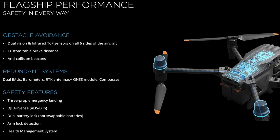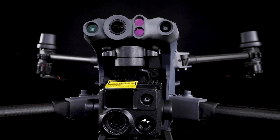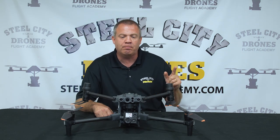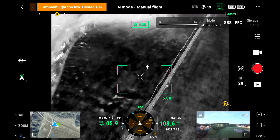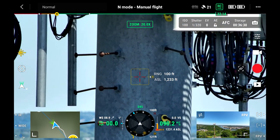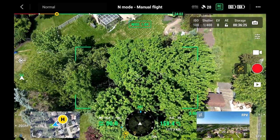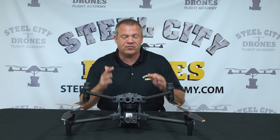This aircraft is fully redundant and can perform emergency landings on three props. Now let's talk about the camera features. The camera is a non-removable payload in two configurations — with or without thermal. This is the 30T, and I believe most buyers will choose the thermal option. It has a thermal camera, a wide camera, and a zoom camera. The zoom camera is 48 megapixels with a half-inch CMOS sensor, and the wide camera is also half-inch CMOS at 12 megapixels.